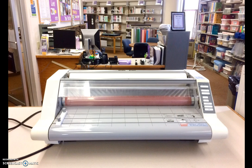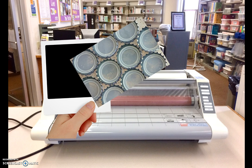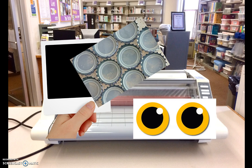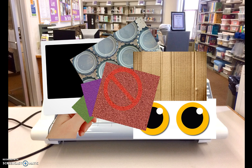Not all materials can safely laminate. For instance, puffy stickers and thick poster board will not fit through the machine rollers. Other items, such as polaroids, metal, googly eyes, corrugated cardboard, and sandpaper may damage the heat rollers.